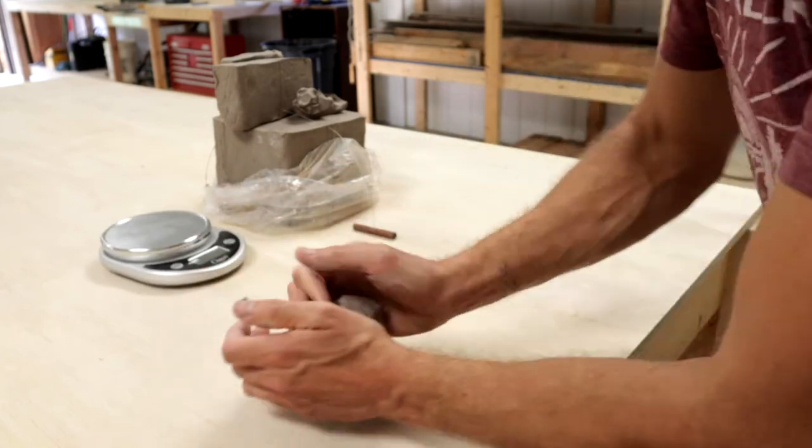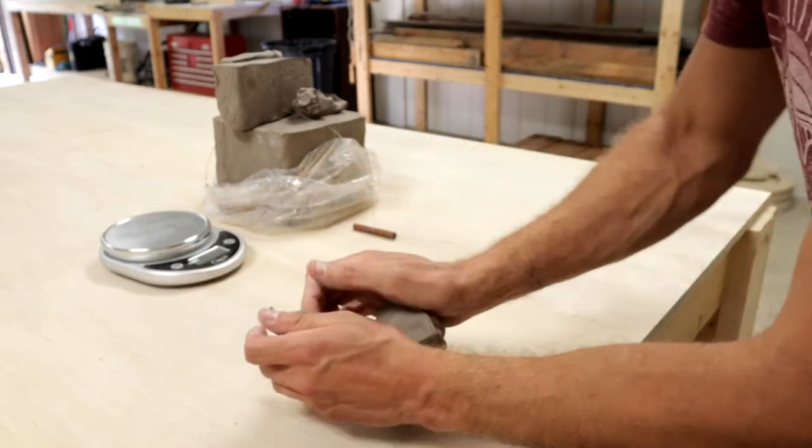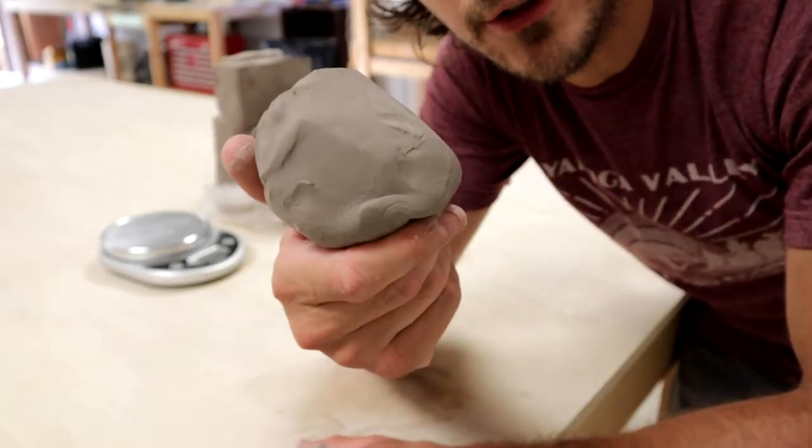The next thing you need to do is wedge the clay. This ball of clay is now ready to throw.